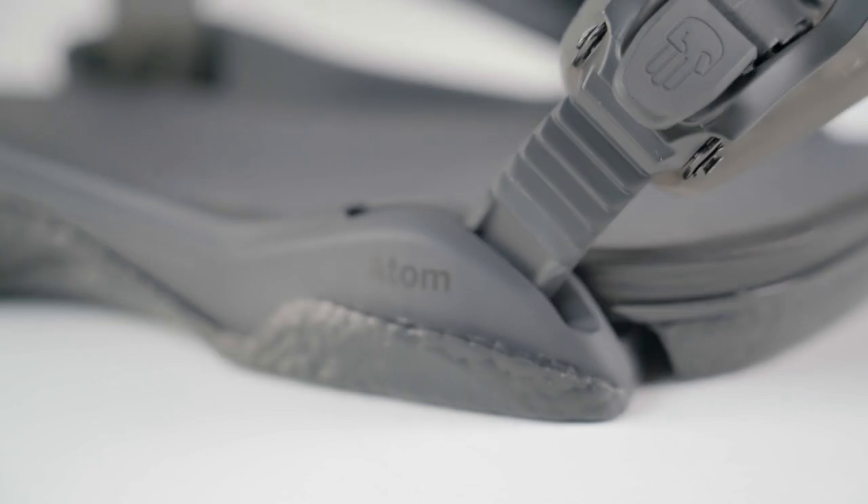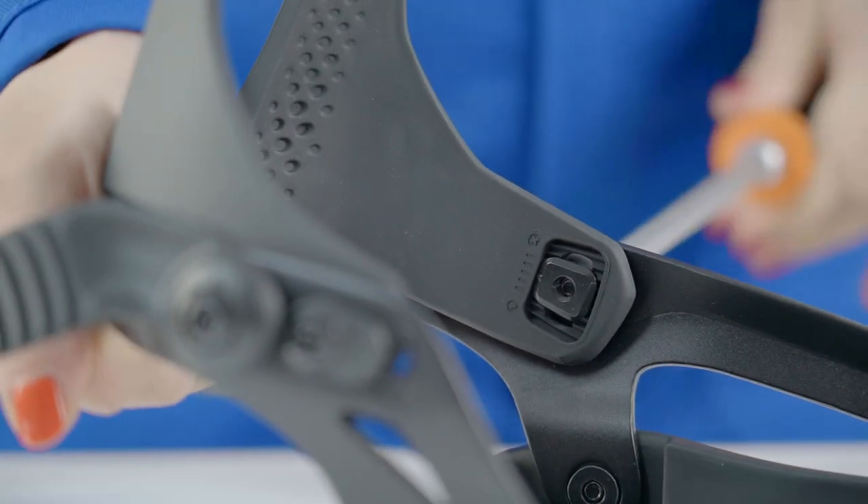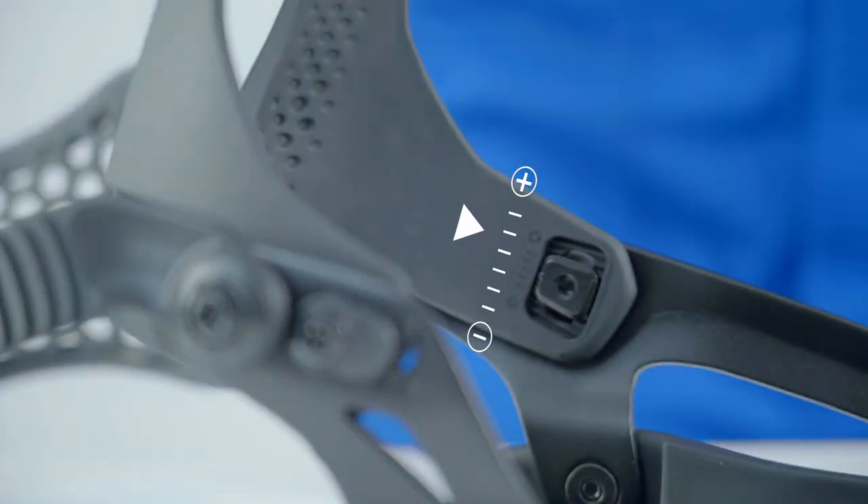If you have a pair of Atom bindings, the forward lean adjust is located on the inside of the high back arms. To adjust, loosen but do not undo the screws and slide the adjuster up or down to the desired position.